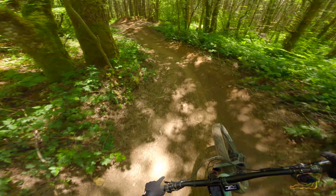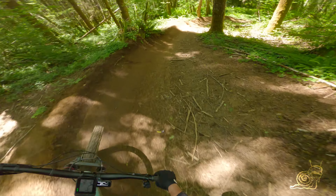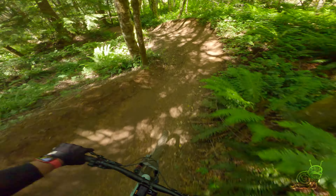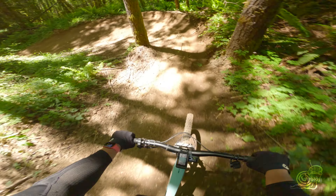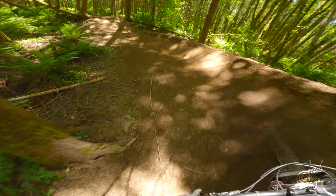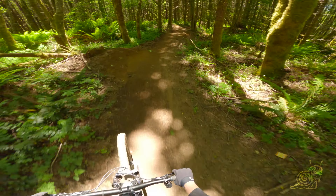It starts you off with a small tabletop into a left berm, another little tabletop right down. Then a tabletop, a hit, right-left berm — super nice roller — left berm. Then it jumps you right into a right berm, left turn. Love these sweepers here: tabletop, left hit.